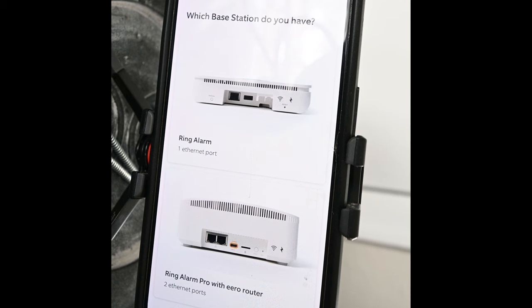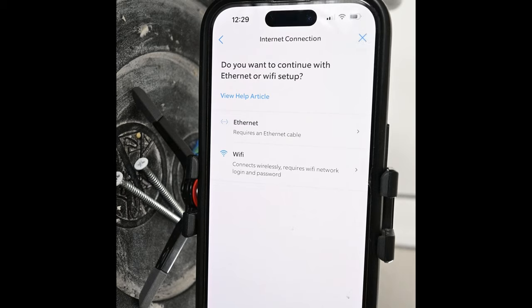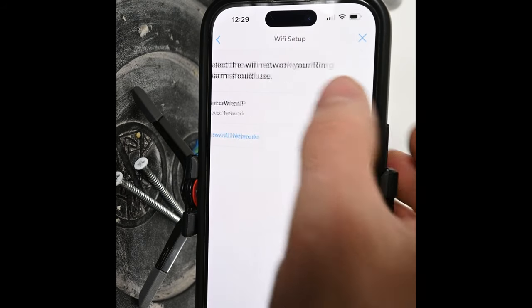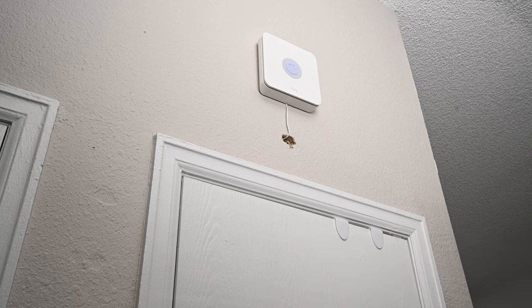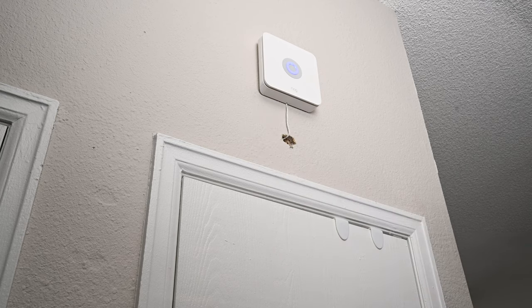Everything from here inside the Ring app is pretty self-explanatory. It will walk you through all of the steps needed to activate the base station. I ran into zero issues doing this and everything seemed to work flawlessly. I didn't want to leave the big hole exposed — it looks kind of ugly — so I bought a decorative plate to put over it.